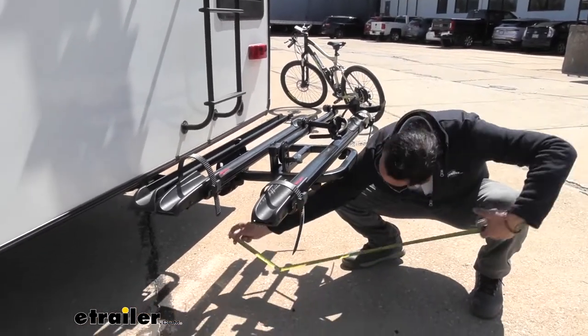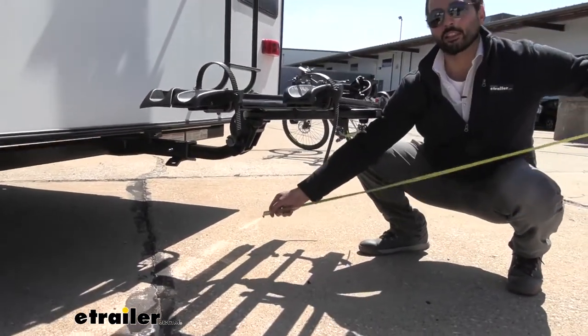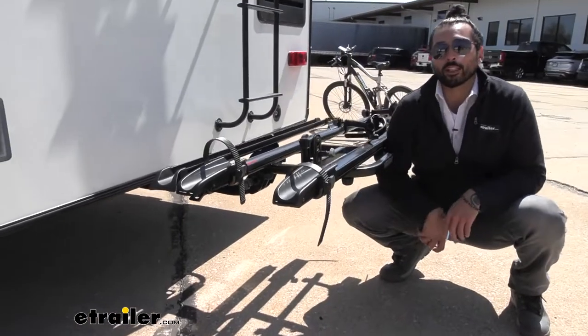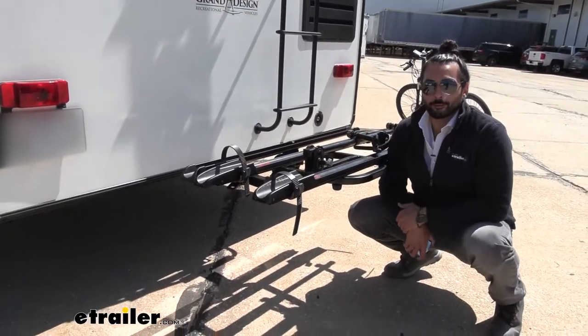The ground clearance to the bottom of the shank is about 16 inches — another thing to keep in mind when you're going up hills or steep driveways, since the front of your vehicle is going to go up and the rear is going to go down.